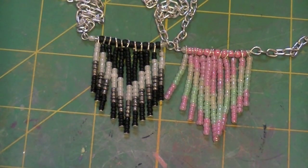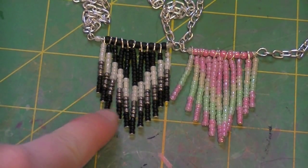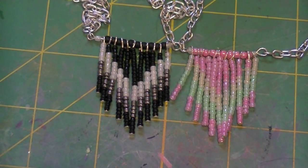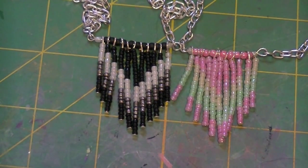Hey everyone, so today I'm going to show you how to make the beaded chevron necklace, and this is what they look like. I know I haven't edited a tutorial in a while, so here's one right now. These are fairly simple to make, but you do need a lot of supplies.